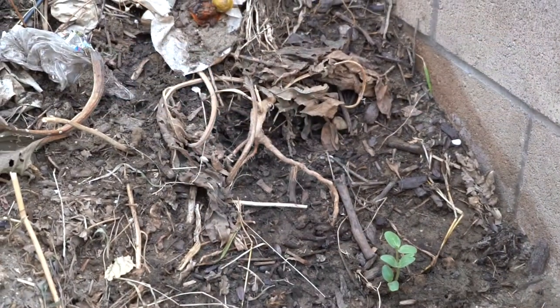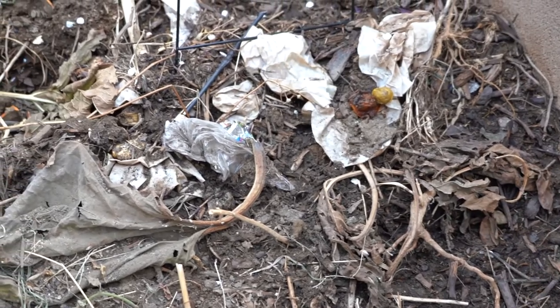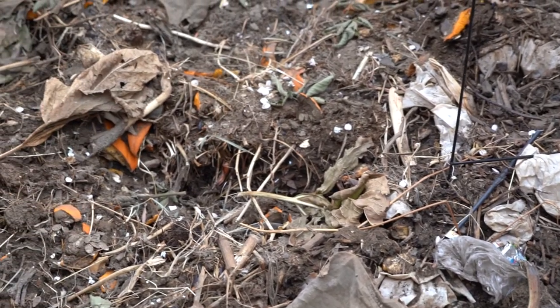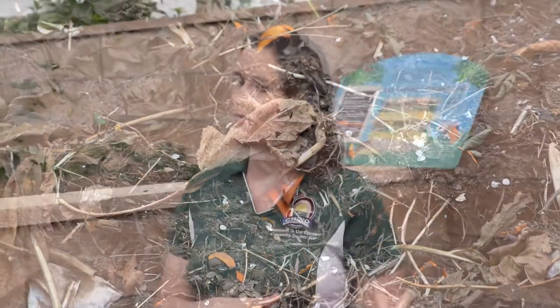Here we are in our second corral that we have for composting in our garden. Right now what we have is a pile of dirt and compost that we've been working on for a while. When making a compost pile you want to stick to the rule of greens, browns, air and water. Greens are vegetable scraps — pieces of lettuce or spinach or different kinds of greens that you don't want to eat when you're eating dinner. It can also be fresh grass clippings and different green leaves that you find in your yard.